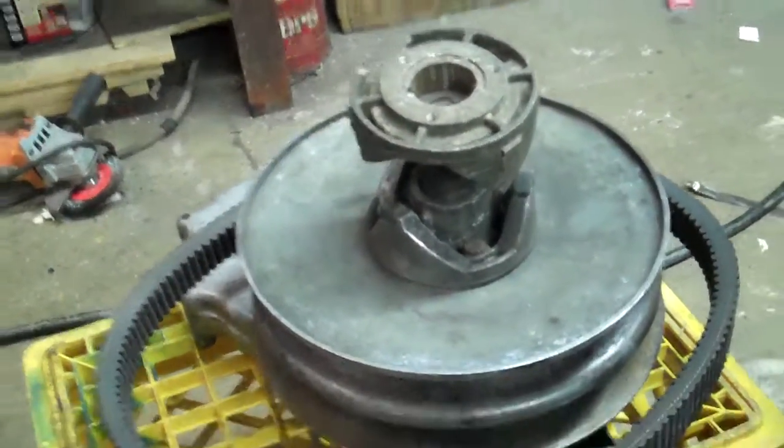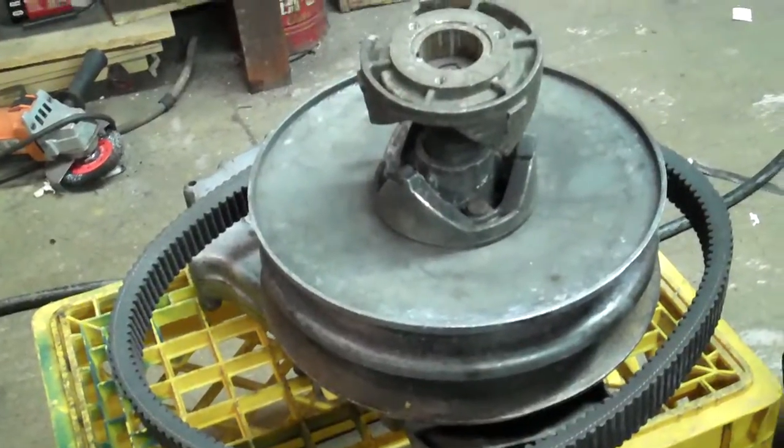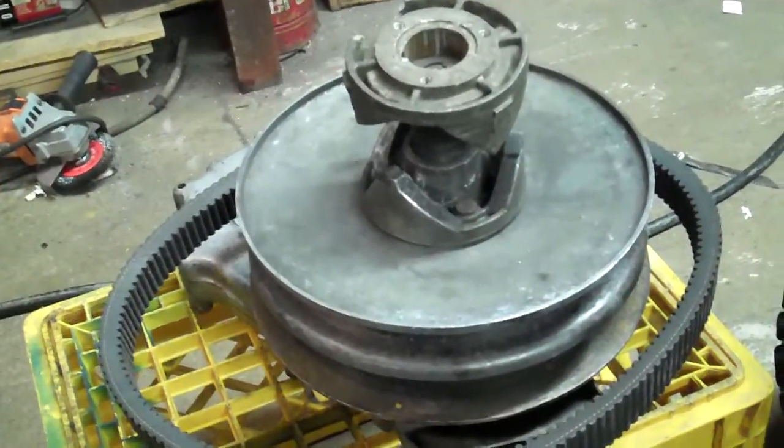I put it all together and it seemed to work. Shifts real good, works fine, plenty of bottom end. I'm real happy with it.